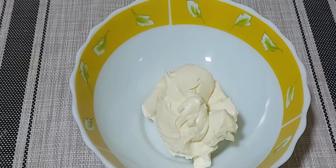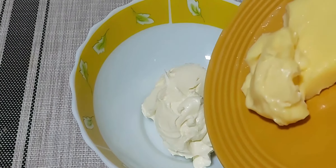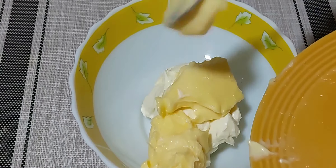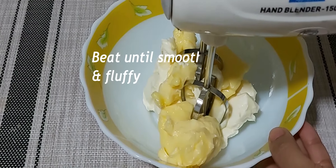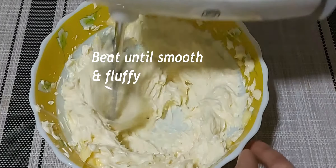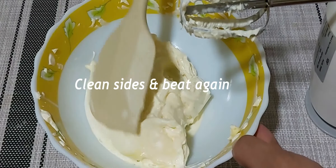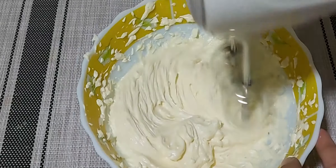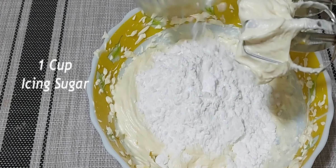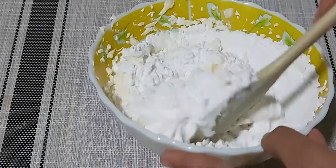Let's start with the cream cheese frosting. Add one cup of cream cheese in a bowl and half cup of butter. Whisk both well until smooth and fluffy. Clean the sides in between and whisk again. For sweetness, add one cup of icing sugar.